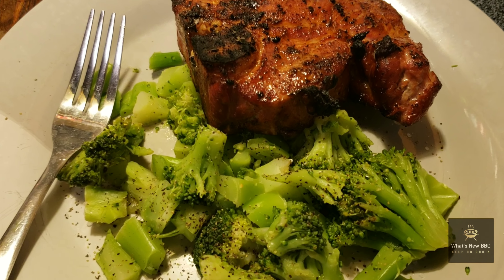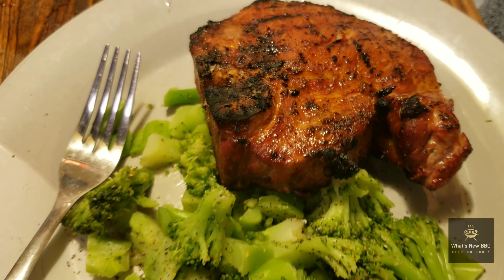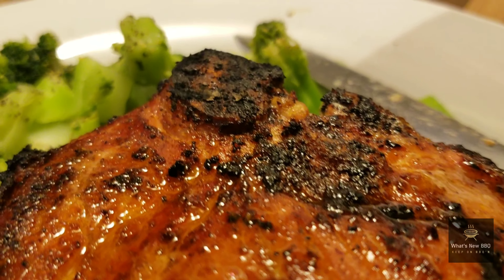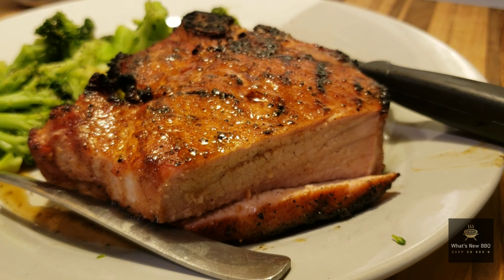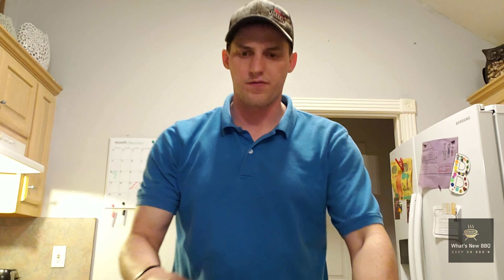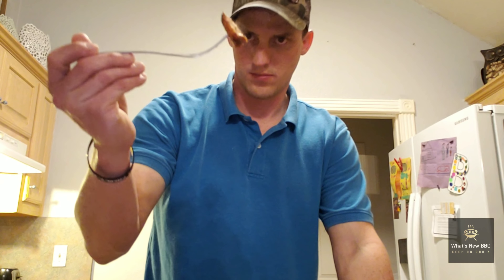Alright guys, we have our broccoli done and our bone-in pork chop is looking great — it's time to give this a taste. We got our pork chops pulled off the Weber. It's smelling amazing in here. Still smoking — let's give it a shot.